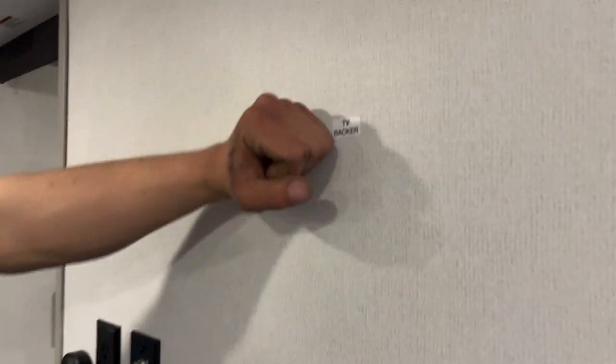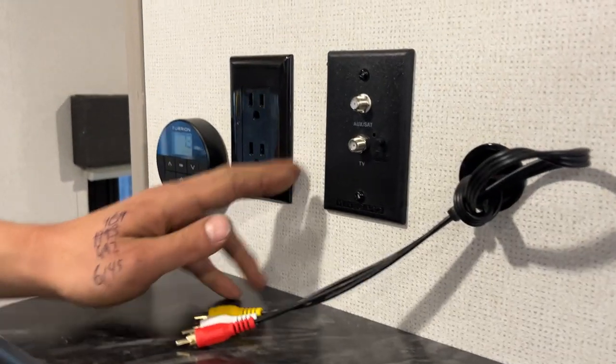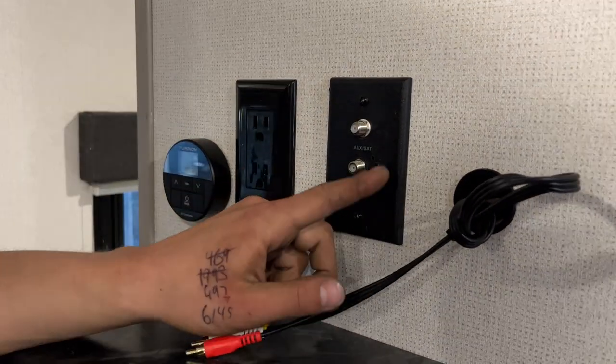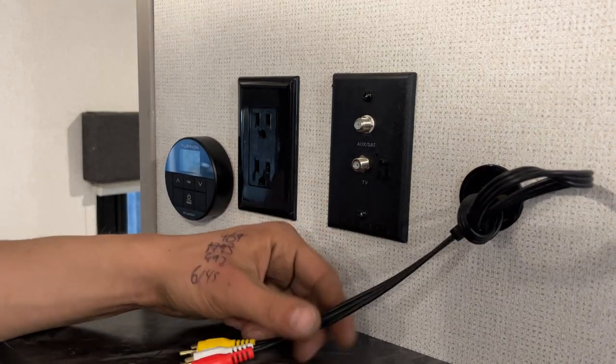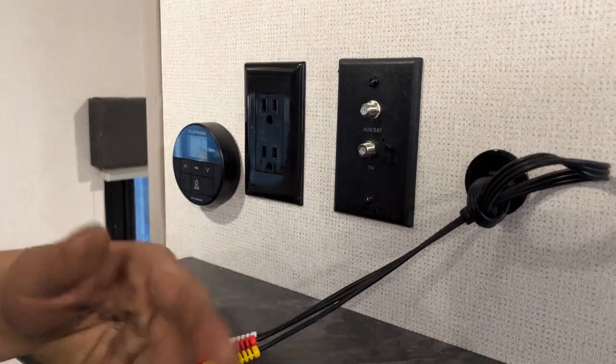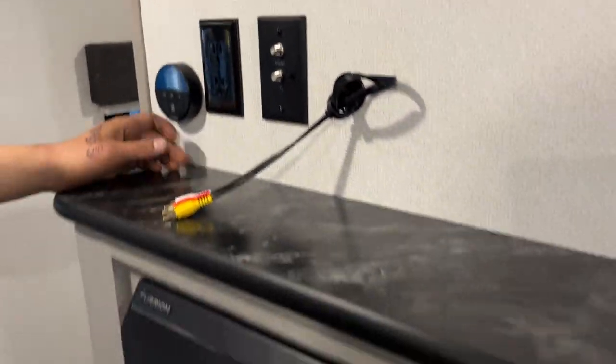In the entertainment area, your TV backer is right there with a power outlet for it, as well as your cable and satellite outlet. Antenna outlet is right in the bottom — that little button turns the antenna on and you get a green light letting you know it's on. AV cables are hooked into the stereo so you can get your surround sound through that.